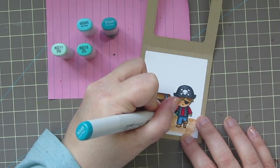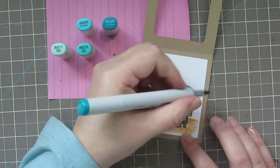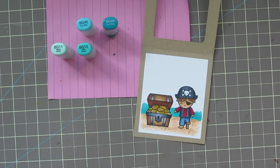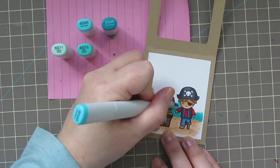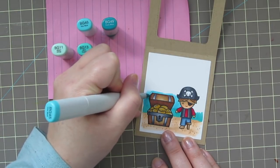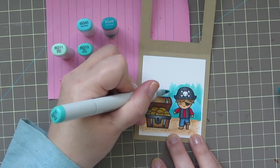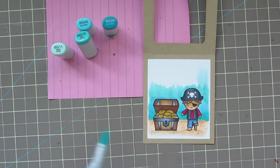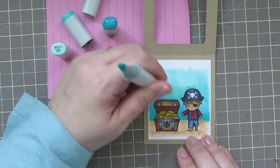For the ocean in the background, I'm using BG11, BG13, BG45, and BG49. I wanted it darkest at the horizon line and fading off into sky at the top, so I started with BG49, then came in with BG45 to blend out the edge — I don't want any harsh lines. I continued blending upward with BG13, which has a little more green tone. Then I used BG11 at the top, switching to my chisel end to lay down a lot of that color at once.